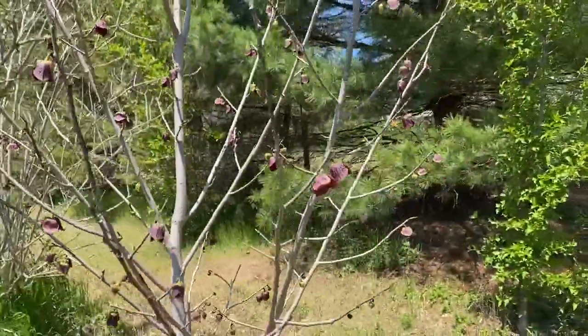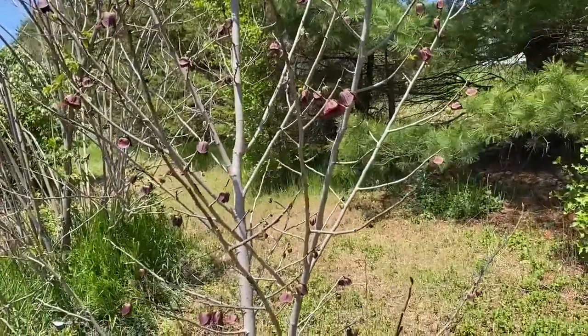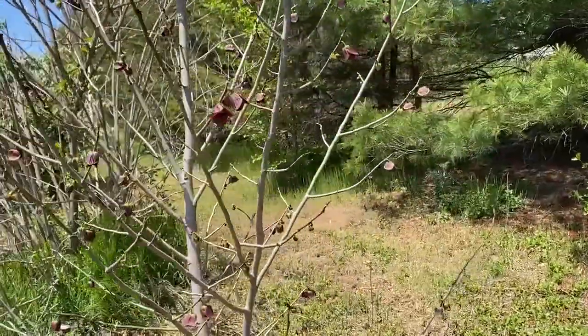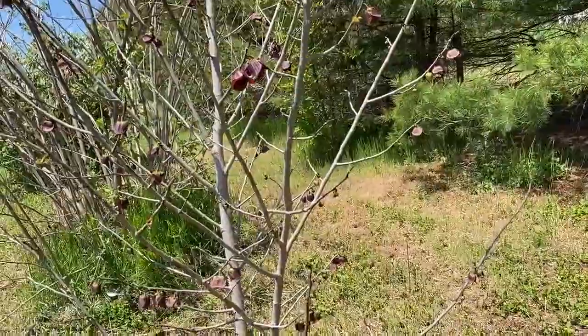The flowers themselves — or the trees — are self-incompatible, and what that means is kind of like an apple tree: they need to cross-pollinate with another variety. So we have to have another variety of pawpaw around, or a different type of gene pool if you will.